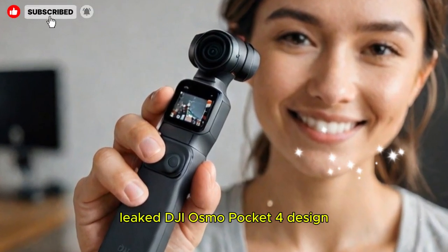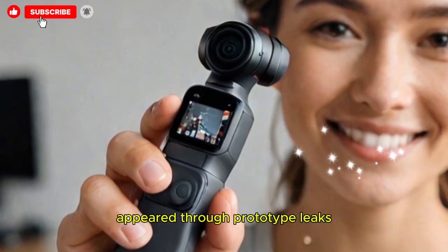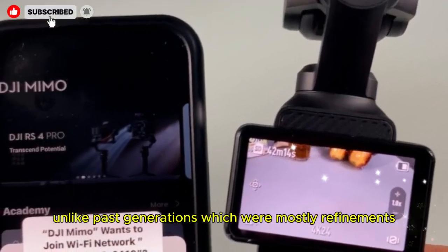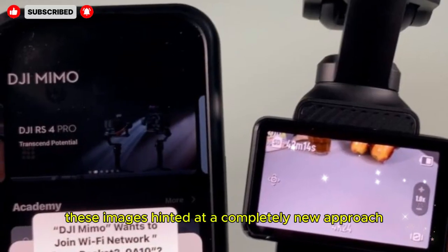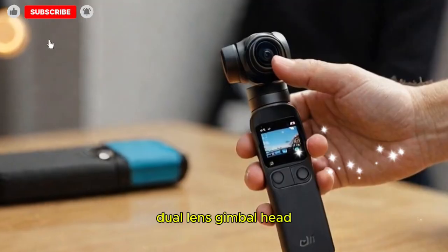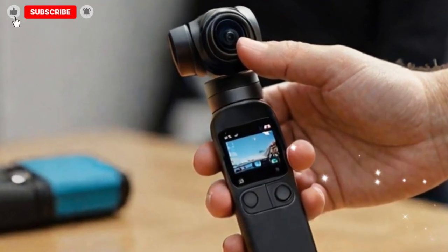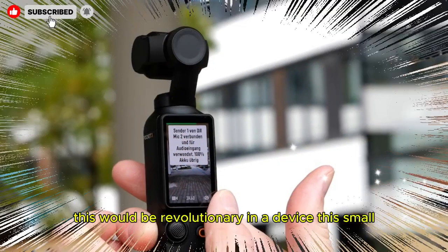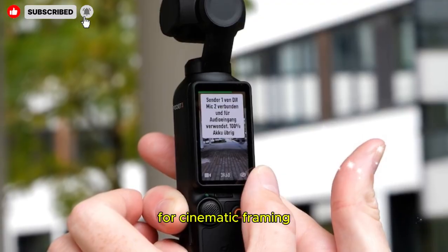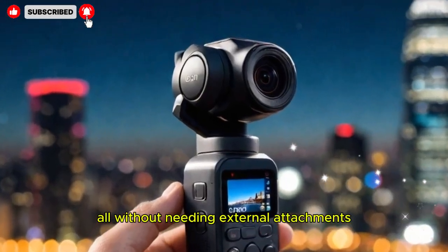The first hints of the Pocket 4 appeared through prototype leaks shared online. Unlike past generations, which were mostly refinements, these images hinted at a completely new approach. One of the most shocking rumors is that DJI may introduce a dual-camera setup — a dual lens gimbal. This would be revolutionary in a device this small. Imagine seamlessly switching between a standard lens for cinematic framing and a wide-angle lens for immersive vlogging, all without needing external attachments.